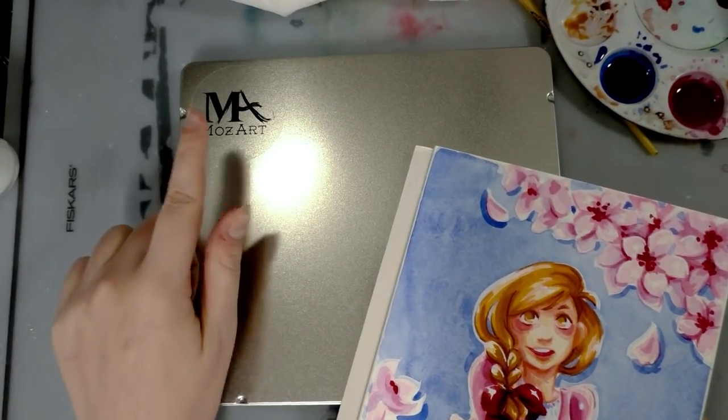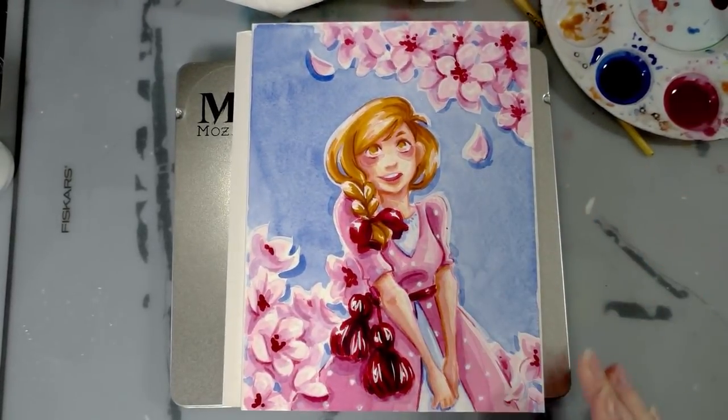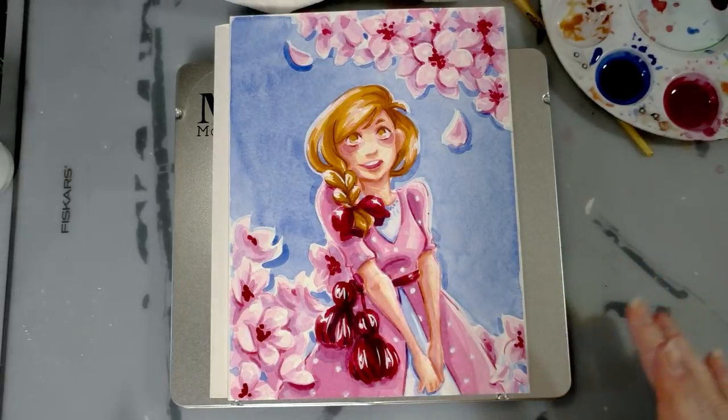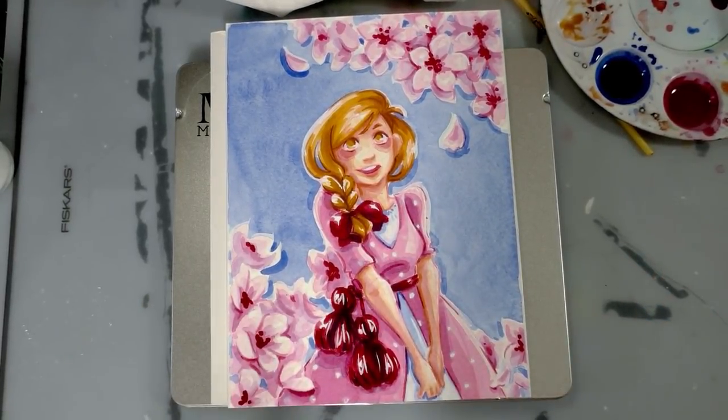Hey art nerds, today we are putting the Mazart Komorebi watercolors to the western style watercolor field test. I'm going to show you guys how to paint this beautiful cherry blossom girl, and we're going to talk about these watercolors in depth, so keep watching.